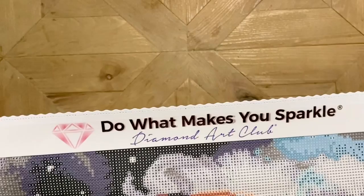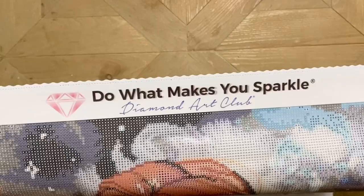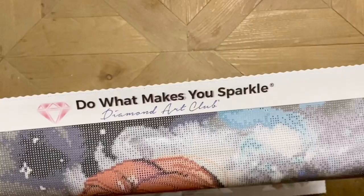There's the branding — the 'Do What Makes You Sparkle' — and honestly I think Diamond Art Club may have changed their font here. It looks a little different to me. It's just the things you notice when you're type-A like me. It's going to drive me crazy until I compare it, but it doesn't really matter.